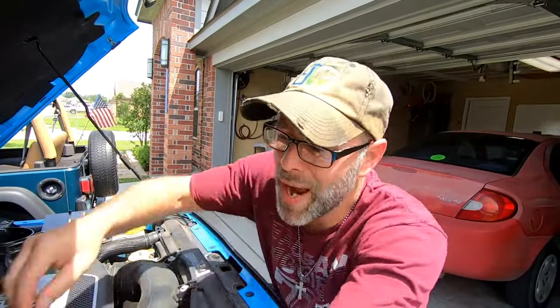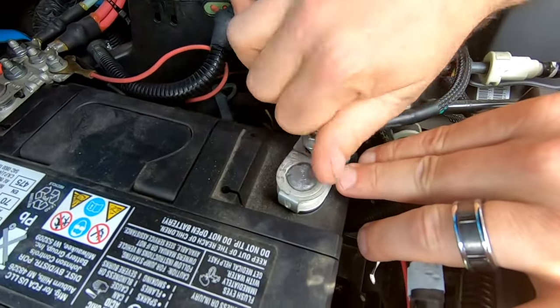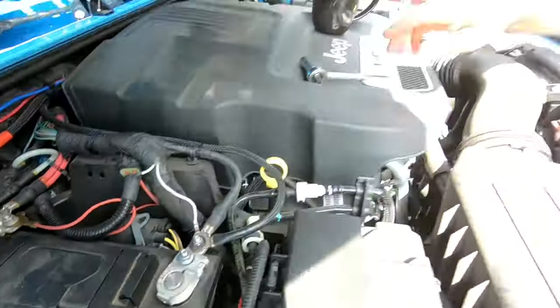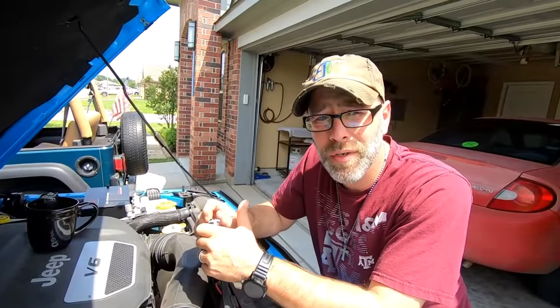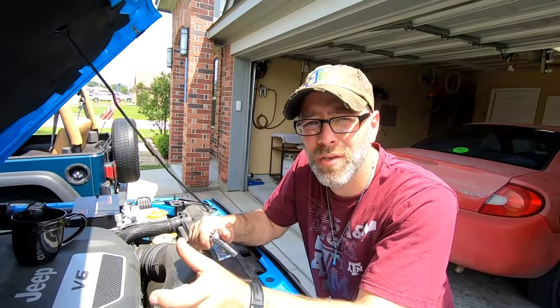If you take it to a dealership, especially with all those accessories on it, the dealership is going to tell you that you have an electrical connection problem or an electrical issue. Honestly, with all those accessories on there, they're probably going to blame it on your accessories.